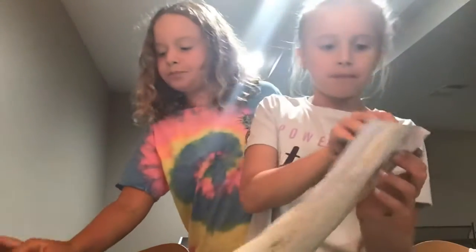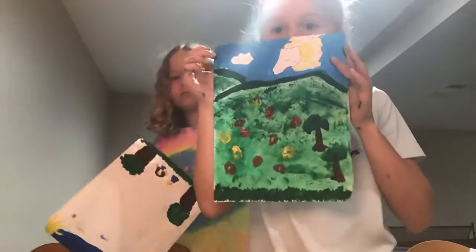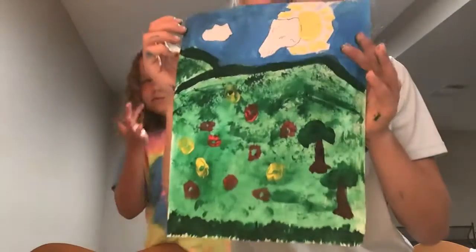Hey guys, so these are our finished products. Here's just take a look at them.